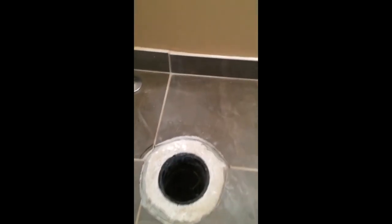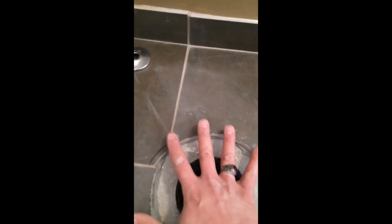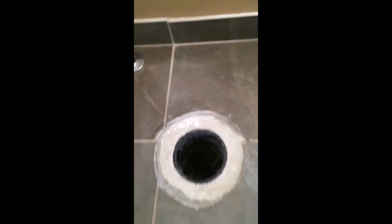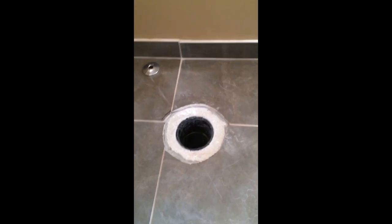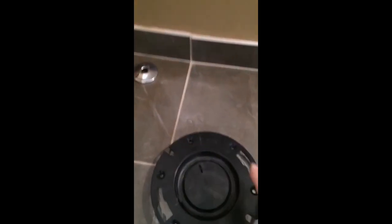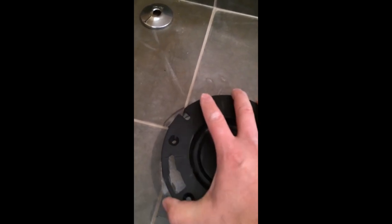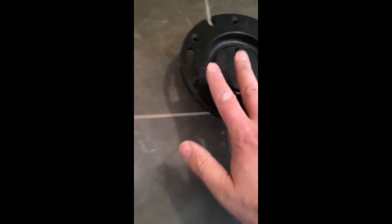As far as floor preparation, as you can see this is a ceramic tile floor. I want to have that flange relatively flush with the floor, which makes for an easier installation. If it's sitting above the floor, some toilets may not accept that. We want the top of this flange, when it goes into the pipe down below, to be flush with the tile floor.